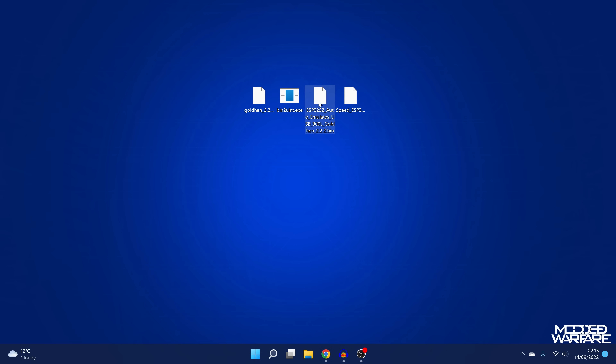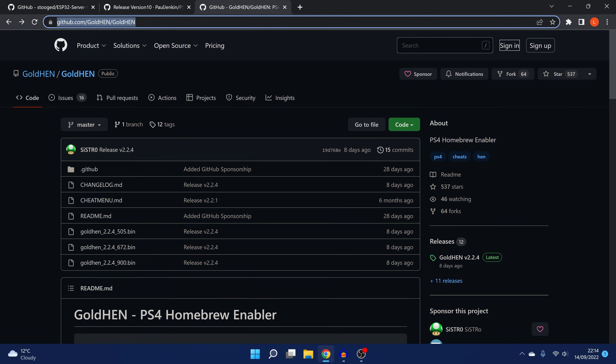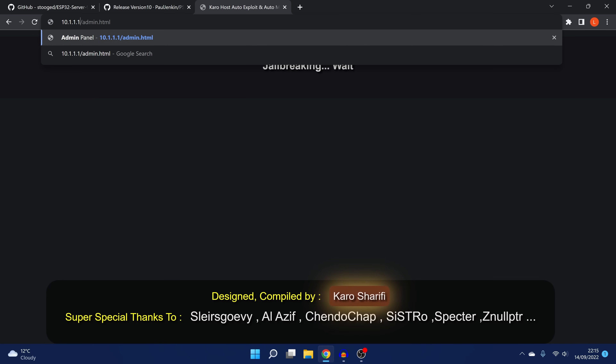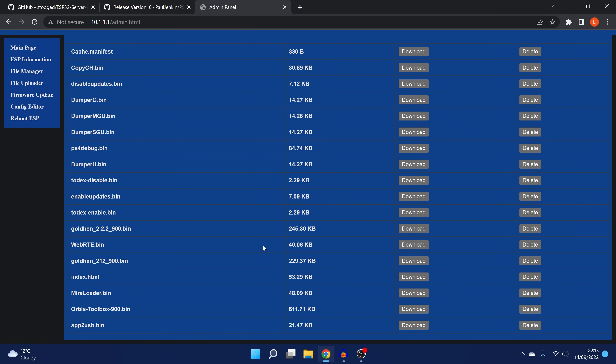Let's update both of these to version 2.2.4. Starting with the regular version — my ESP32 S2 is connected as a standalone access point, so I connect to it on Wi-Fi and go to 10.1.1.1 which takes me to the host. Go to whatever IP address your ESP chip is running on, then change the URL by adding '/admin.html' to the end. That takes you to the control panel. From there go to the file manager — all the payloads are added as bin files, so you've got all the bin payloads right here and you can just replace them.